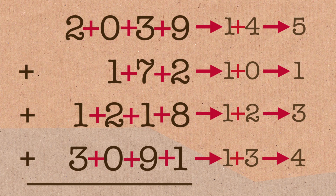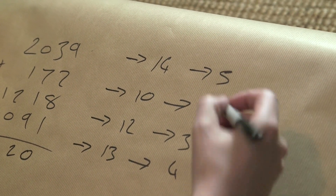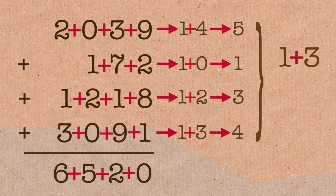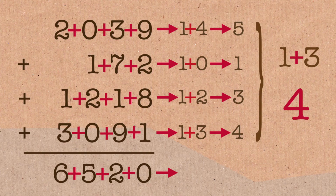Now I'm going to perform the same calculation using these reduced numbers. So let's add them together: 5 plus 1 is 6, plus 3 is 9, plus 4 is 13 — reduce that down to a single digit: 4. Now if you do the same thing with your answer — 6,520 — add those digits up, it's 13, which gives a final digit of 4. These are the same, and they should be. If they're not the same, that's how you know your calculation has gone wrong.